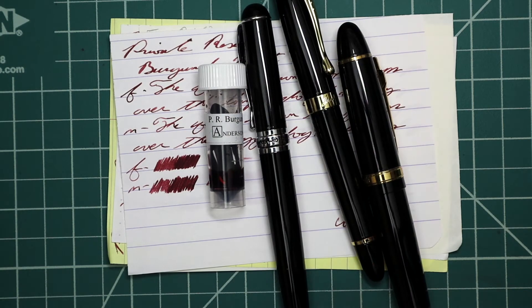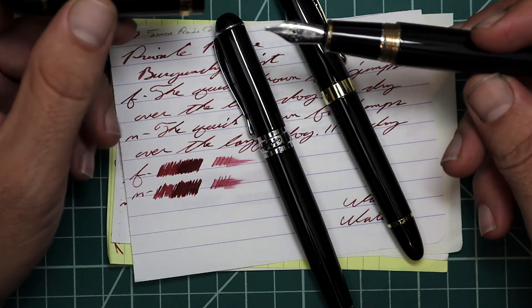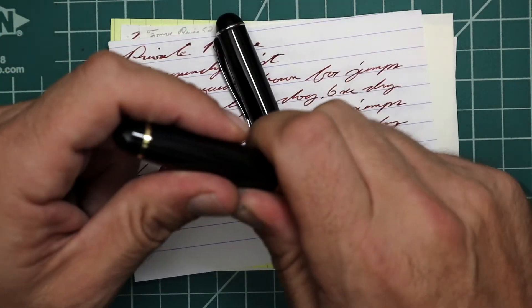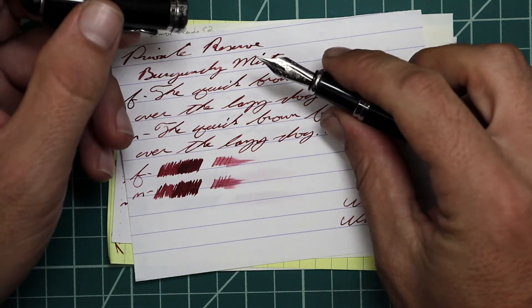Now let's look at the writing sample. I got this ink in sample form. To keep my writing samples consistent, I use a Jinhao 159 with a Goulet 1.1 stub, a Jinhao X450 with a Goulet Medium, and a Jinhao X750 with a Goulet Extra Fine.